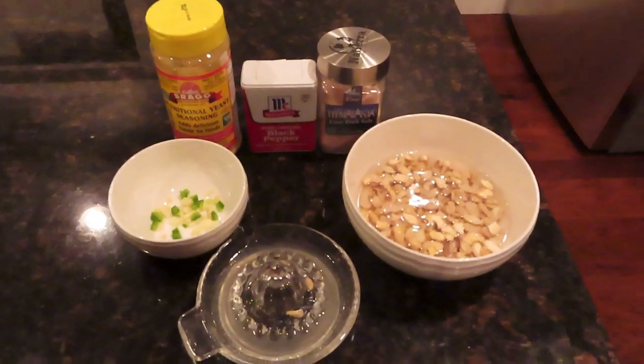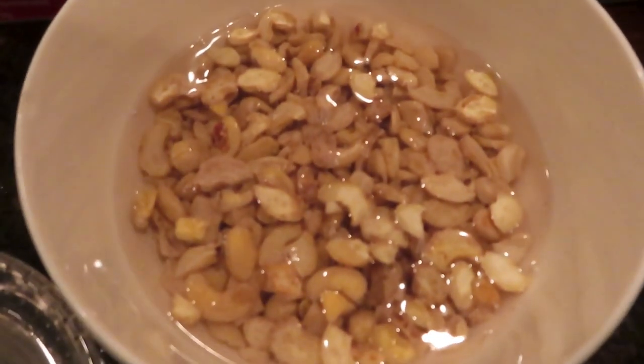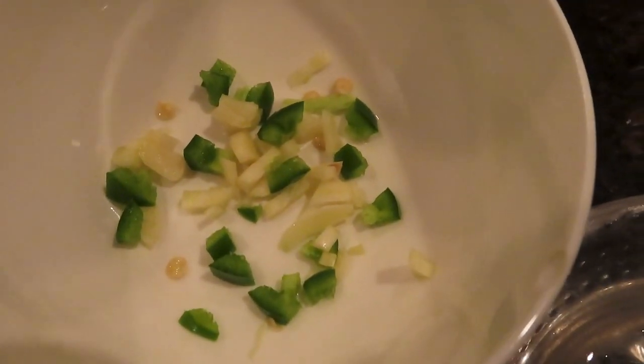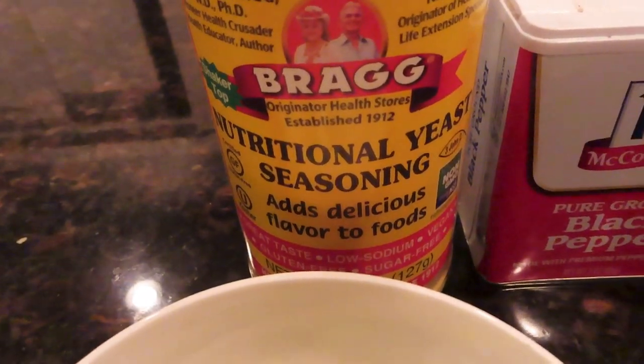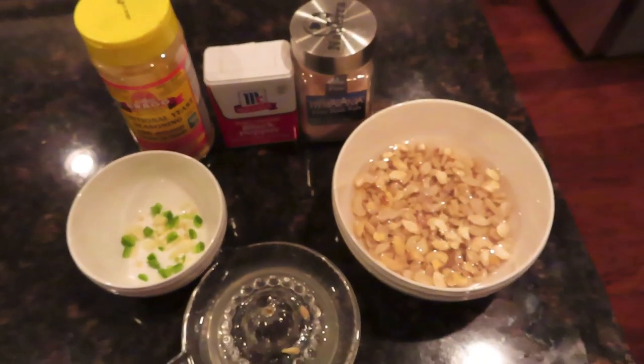Here's the recipe for this cashew vegan cheese sauce. It's about one cup of soaked cashews, about a tablespoon of fresh lemon juice. I have one clove of garlic and a piece of jalapeño, and I kind of chopped all those up. I have two tablespoons of nutritional yeast and a little salt and a little pepper for extra taste.